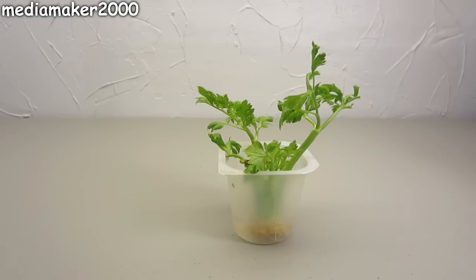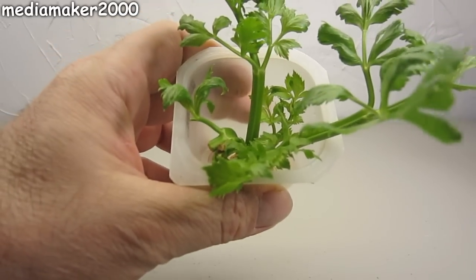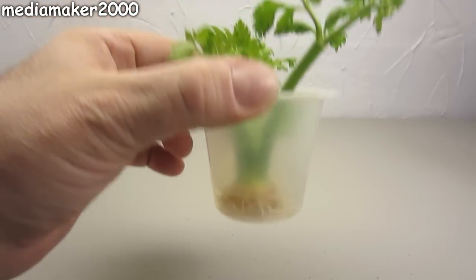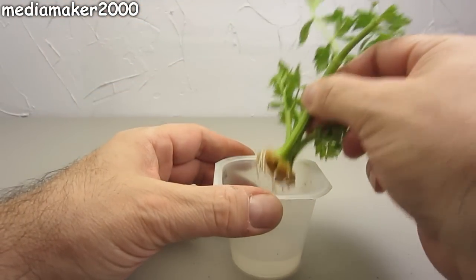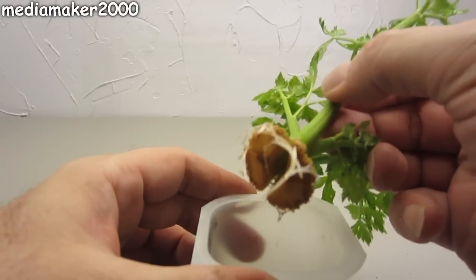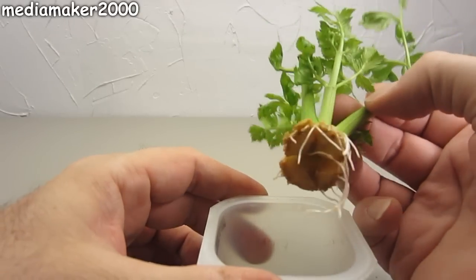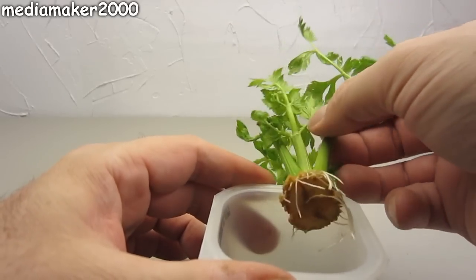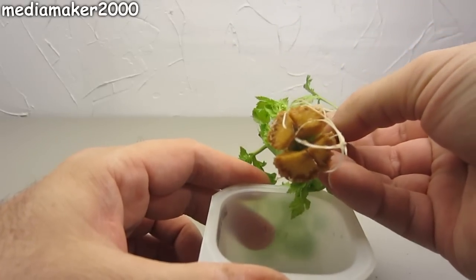Media Maker here. This is a follow-up video to one I did previously. I was trying to regrow celery like other people said they'd done, but no one had shown roots, and that's what I was after — I wanted to actually see the roots, because that tells me it's actually regrowing. I've done this now four or five different times since that video, and the people who responded really gave me the confidence of knowing it can be done. I was thinking maybe I just didn't wait long enough.